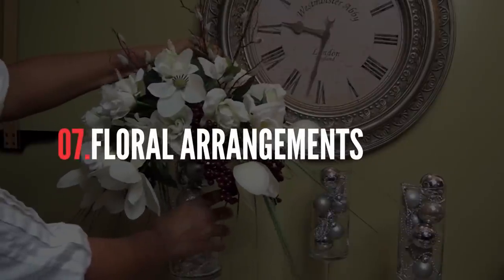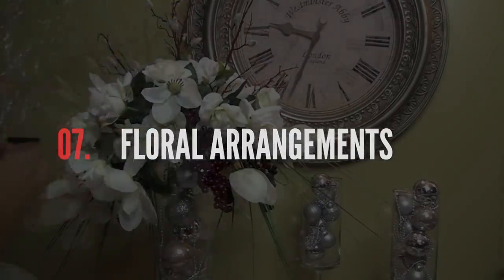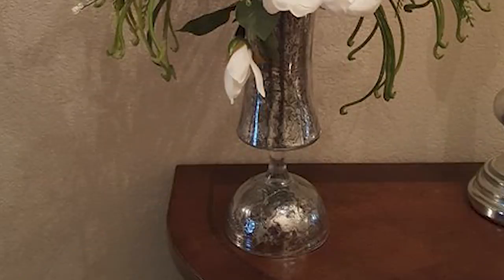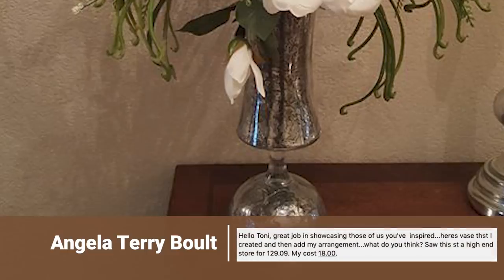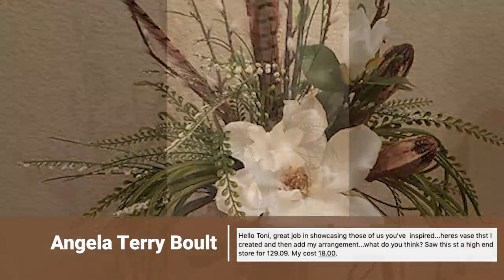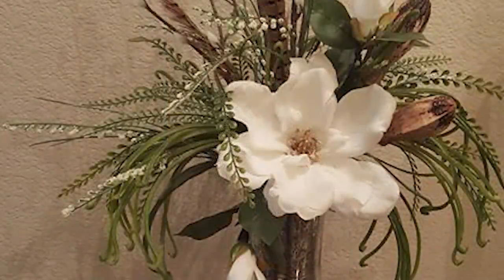Along with my centerpieces, I've also made lots of floral arrangements, and you guys have kept up with me every step of the way making your own unique pieces. A year ago, Angela made this mercury glass vase, then put together this beautiful floral arrangement to go in it. She said she saw one like this at a high-end store for $129, but she made her piece for just $18.